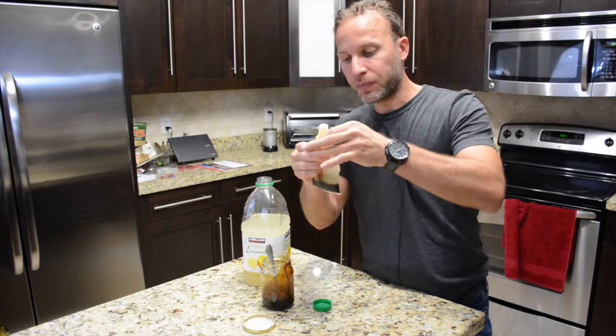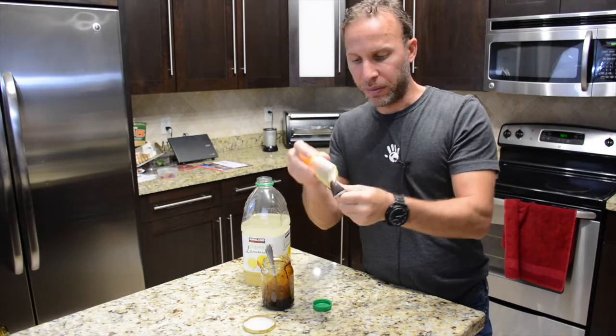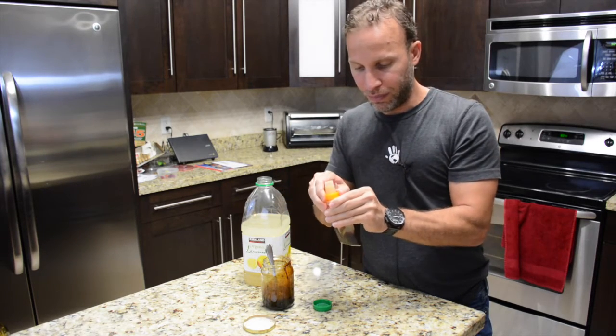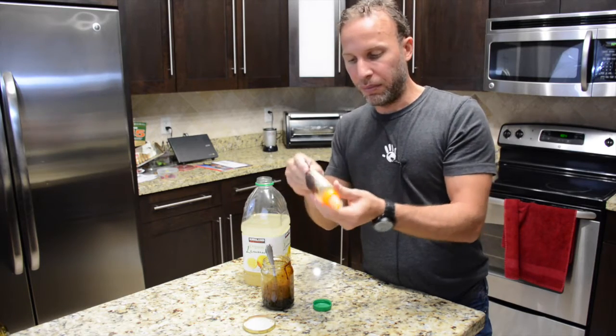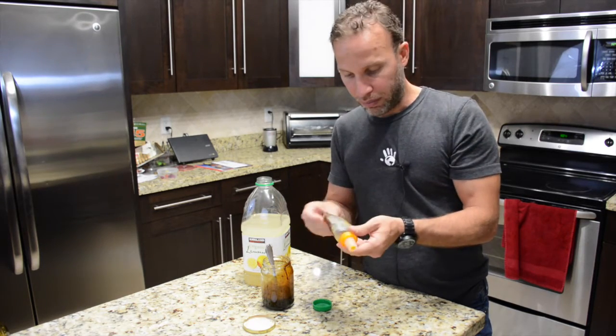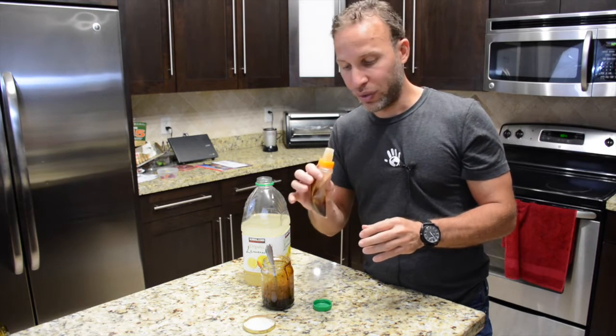The power gel is very thick, but when you add the juice and mix it all together — I need to close it tighter — it actually mixes very well. And when it's time to drink it, all you need to do is suck on it.